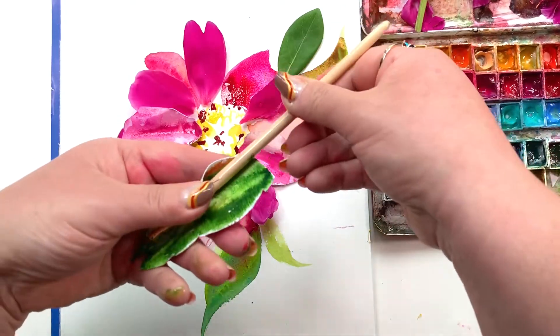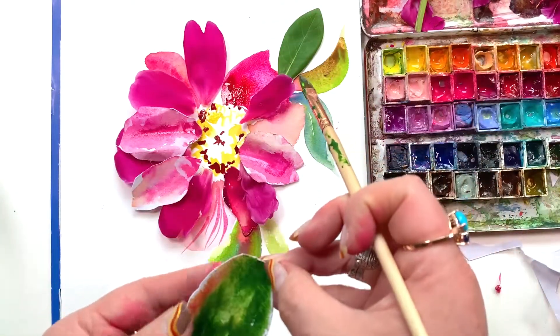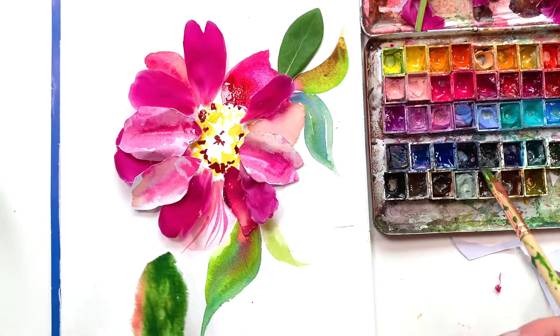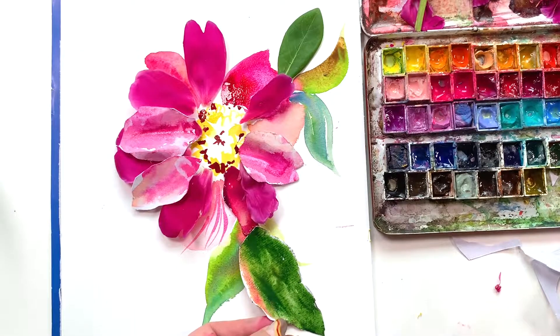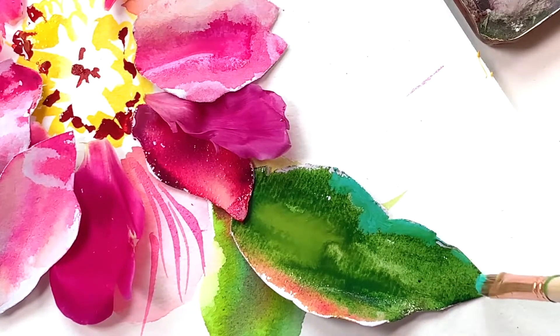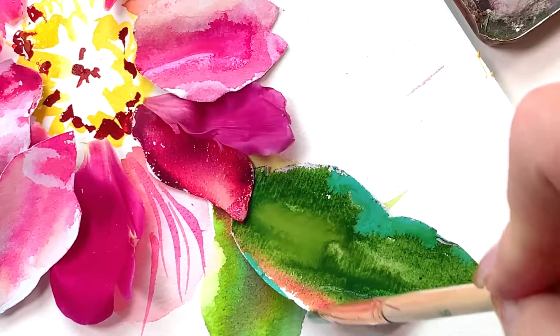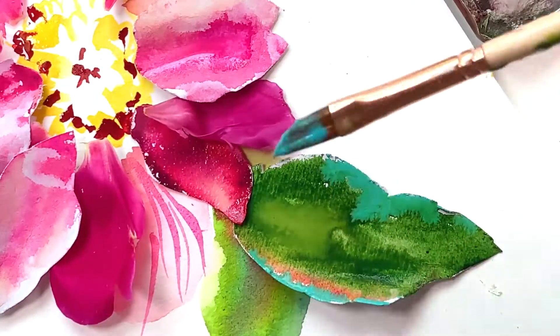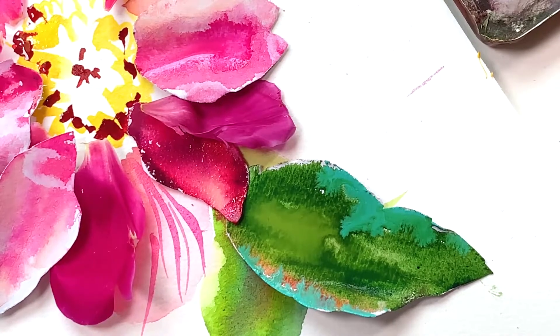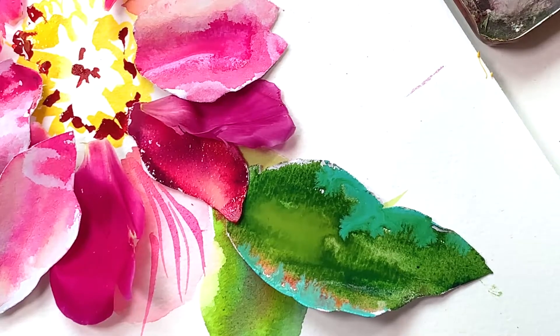I had some paint on that brush and it was pink — so what? Look at how it's mingling with that green; it's so pretty. I just want to point out that my freedom, what I call freedom, may stress some of you out. So don't feel like you have to push yourself to be as free and messy as I am. You execute this the way that you feel comfortable with. Now I'm getting into more of the fine details — pieces I've already laid down will continue to move as you work. Expect that, and it's okay.